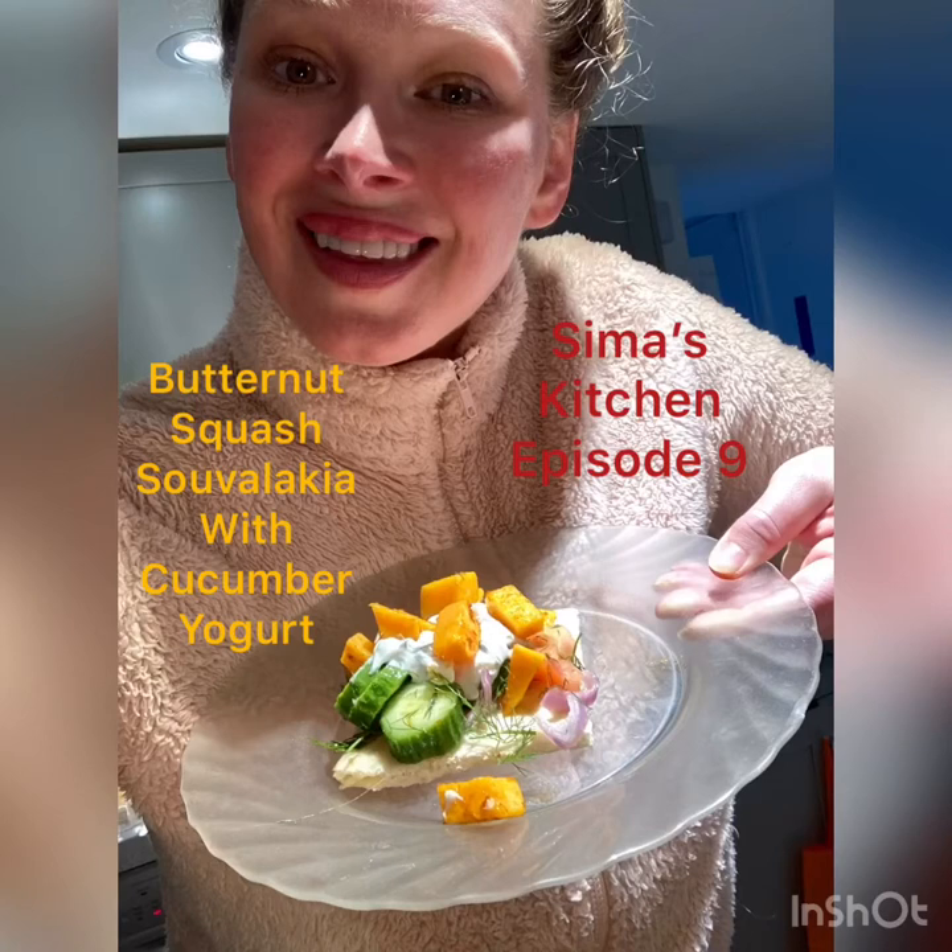Welcome to Sima's Kitchen! Today we're making butternut squash souvlaki with cucumber yogurt, chopped salad, and marinated shallots. Hope you enjoy! Make sure to comment, like, and share.